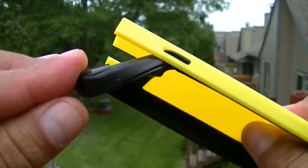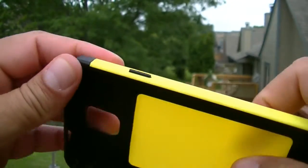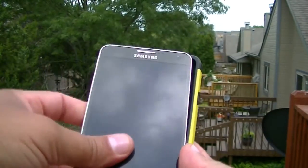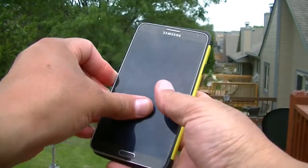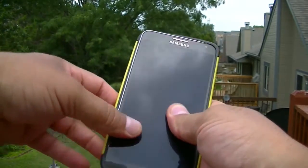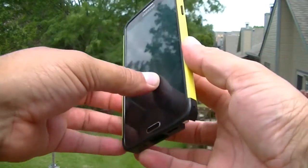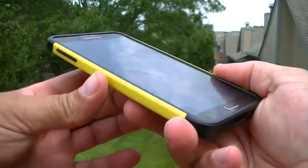To install the case, it's pretty simple and easy — we're just gonna slide the phone in like this and make pressure. There's no need to take the case apart in order to install it on the phone.